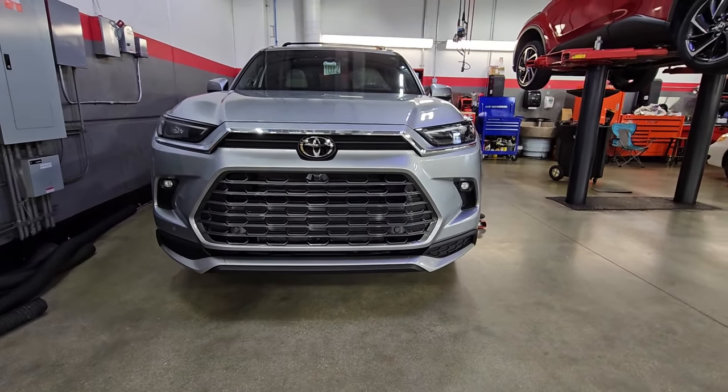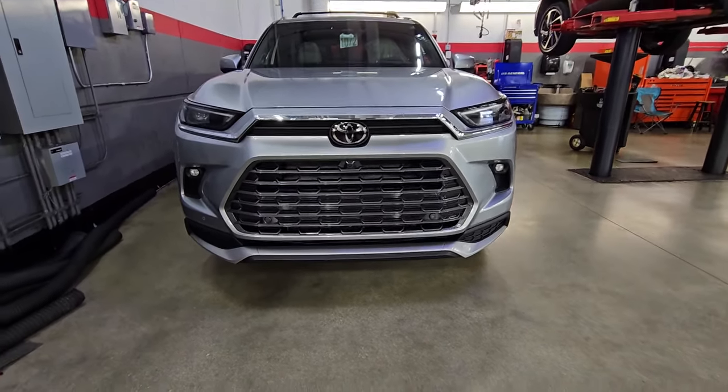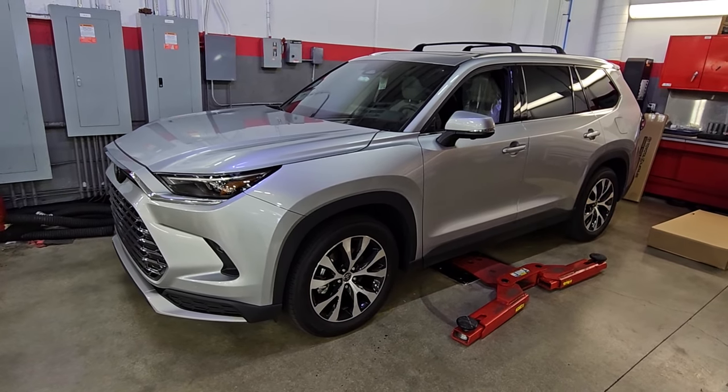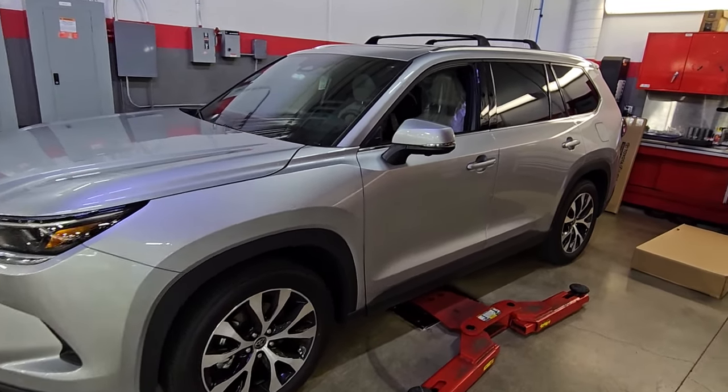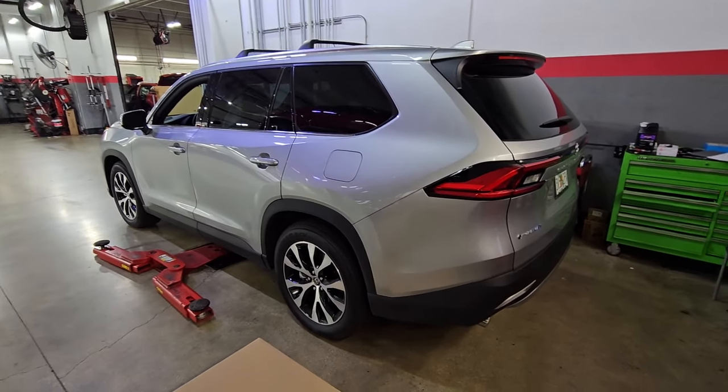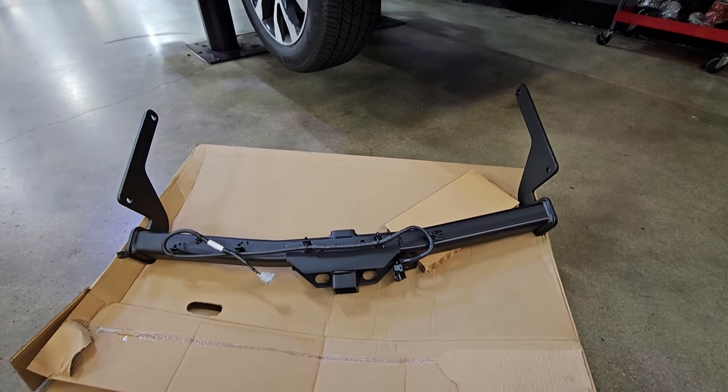What's up, you guys, welcome back. If you're new to the channel, welcome. If you're a returning subscriber, thank you for your continuous support. On today's video, we got a 2024 Toyota Grand Highlander and on this one we're going to be installing a tow hitch. I figured I'll make a simple video on how to do it.